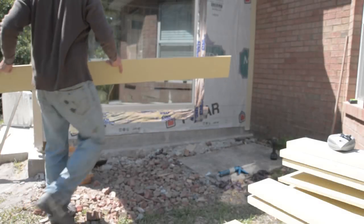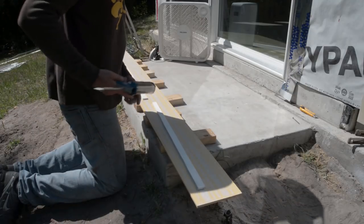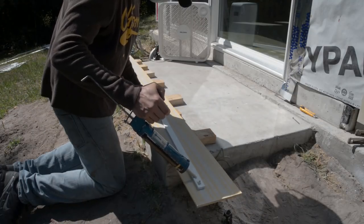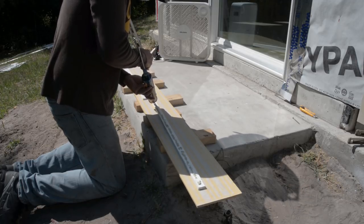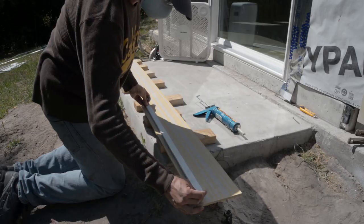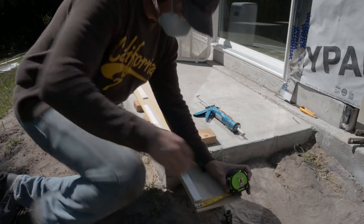Now I was ready to install the first lap board, but before I could do that I had to create a bump out. To do this, I glued pre-primed ripped pieces of hardy plank to the underside of the lap board. The ripped pieces were roughly an inch and a quarter wide and glued within two inches of the bottom of the lap board.